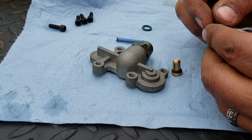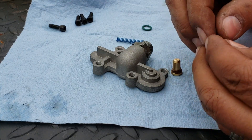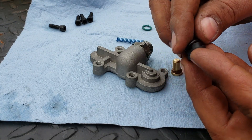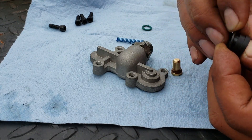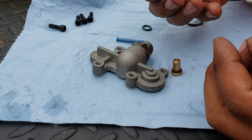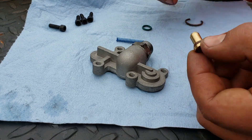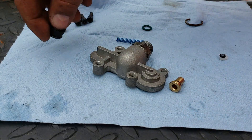I think this one goes over here, but I believe this part is for an earlier model. This is an '06, so I don't think it had this. This part goes somewhere like that in the older models, so I don't think we need that.